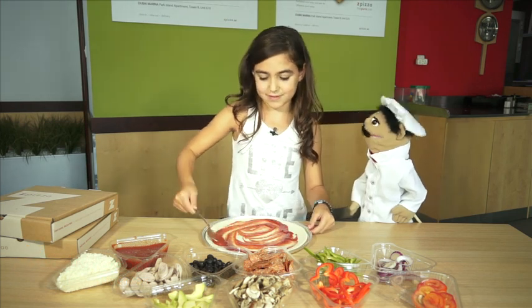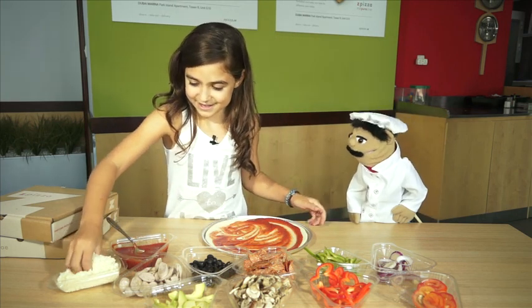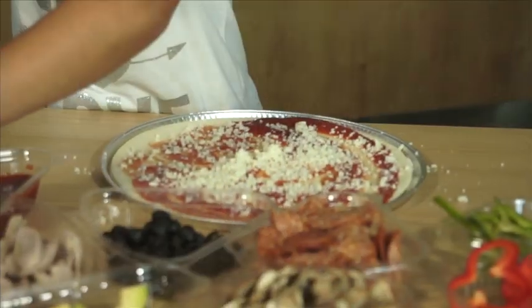We're going to put on the cheese. Big, big handfuls of cheese. I love a cheesy pizza. That's it.